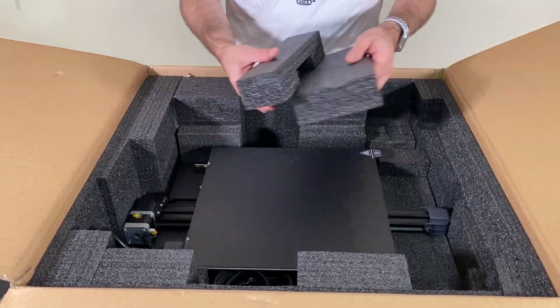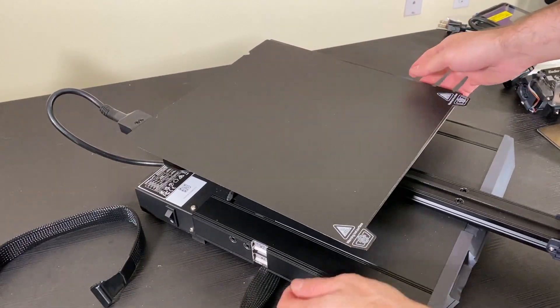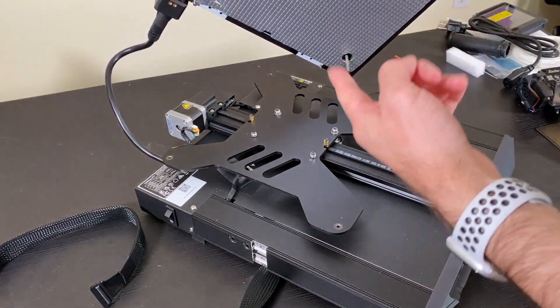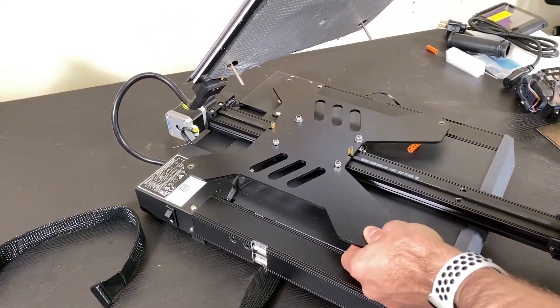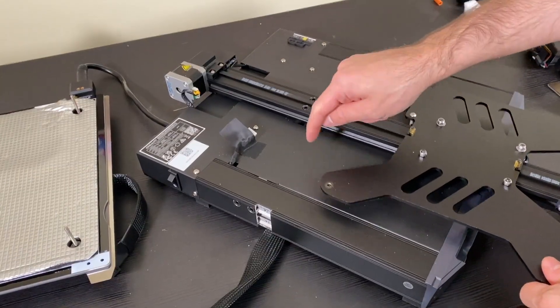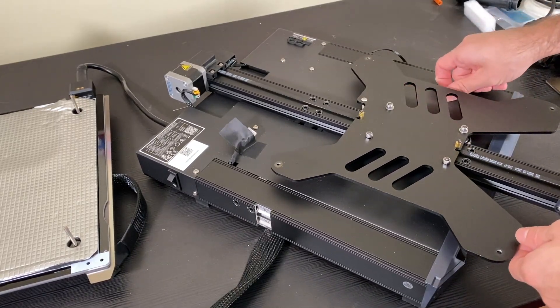Let's take out the base. The knobs came out during shipping so the bed is detached, but we're going to put it back very easily. This is a fully closed design and I'm definitely going to check the noise level on this one.